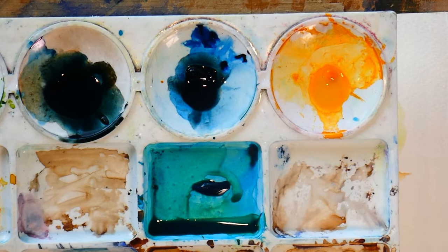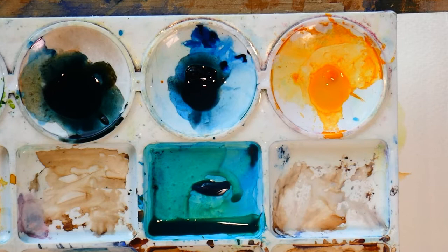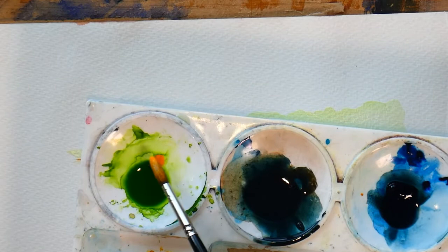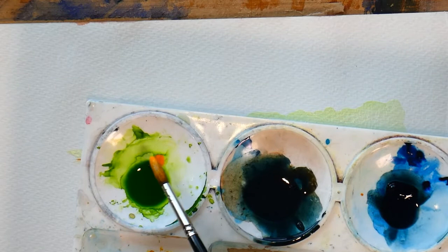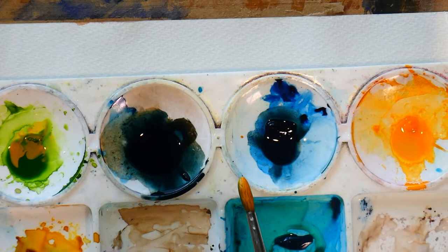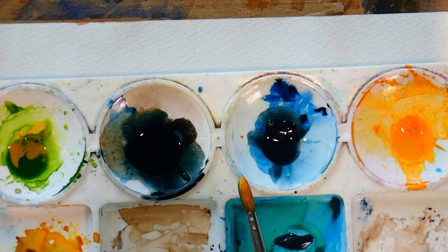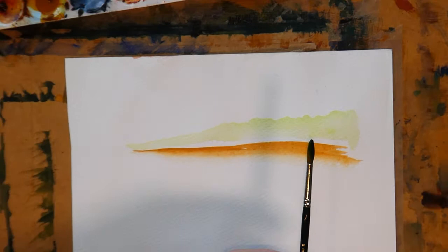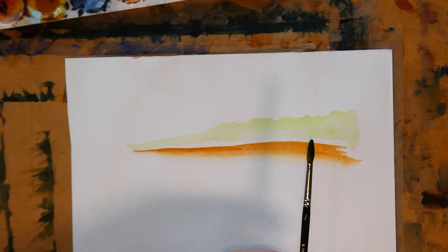I've chosen quite deliberately bright paints and colours so you'll see what I'm doing. I'm going into cadmium orange, then turning my brush over and on the other side going into sap green — it's going to make a mess of the palette, can't help that. I've also mixed a sludgy bluey-grey using blue and burnt umber. I'm turning my brush to the side to pick up some of that. I've got all three colours on my brush, and I'm going to hold it quite far up the handle.